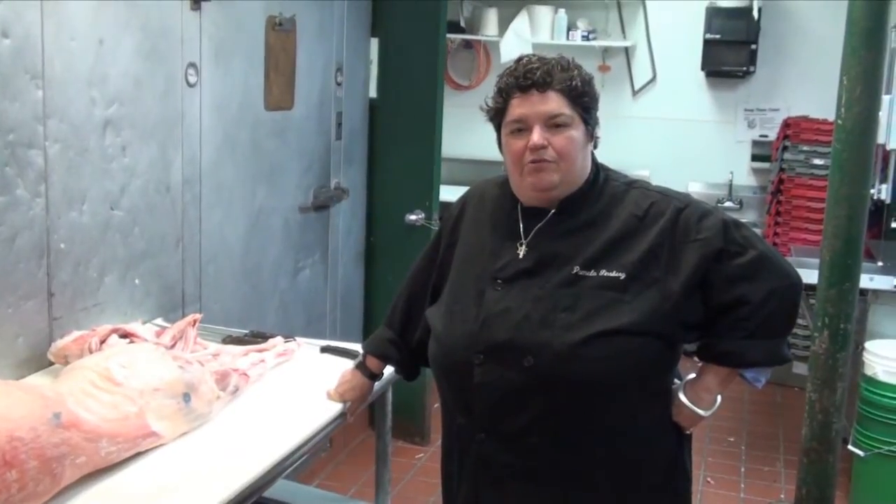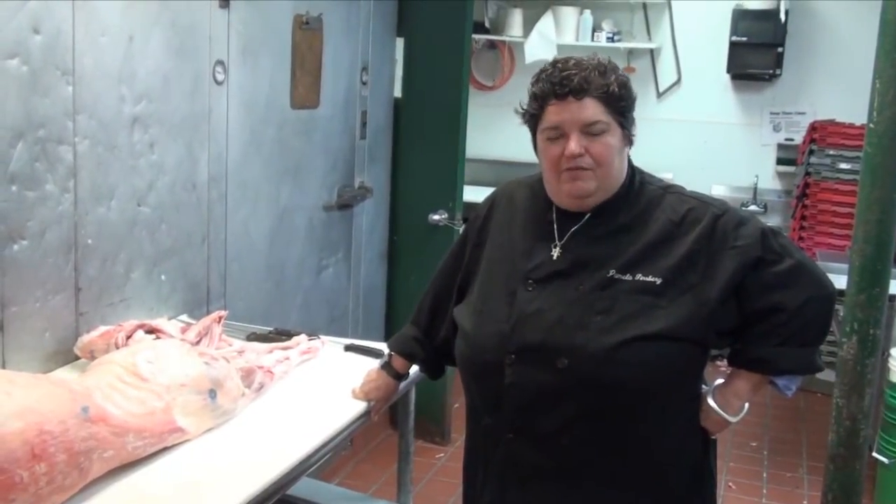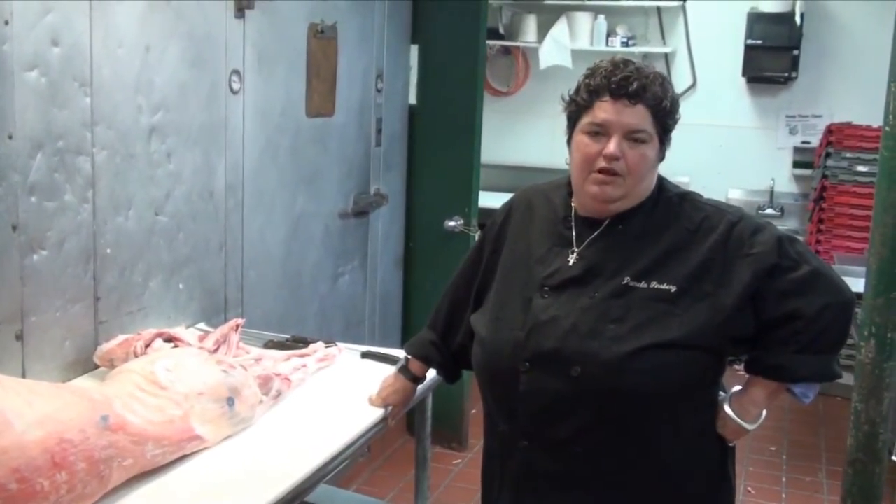I broke my first side of beef when I was seven years of age. I have the pleasure of running Wagshall's Market in Washington, D.C. — it's the finest meat market around Maryland, D.C., and Virginia. We've been voted Washington's top butcher five, six, seven years running. Here at Wagshall's, we carry only the best beef, veal, lamb, pork — top grade prime product.